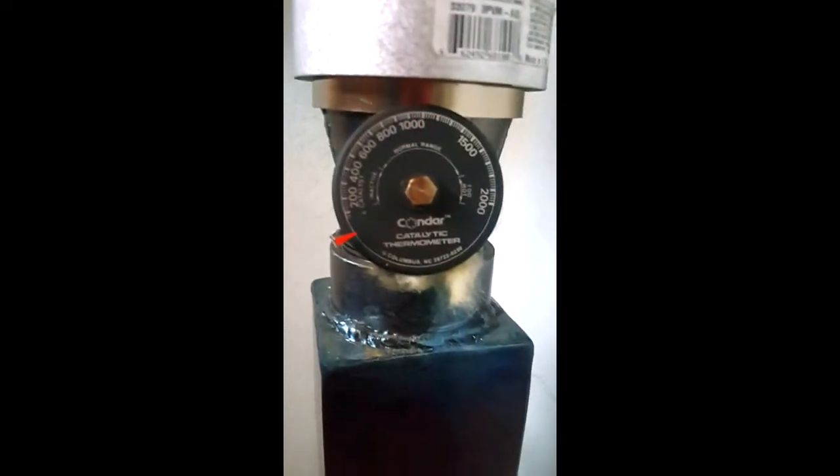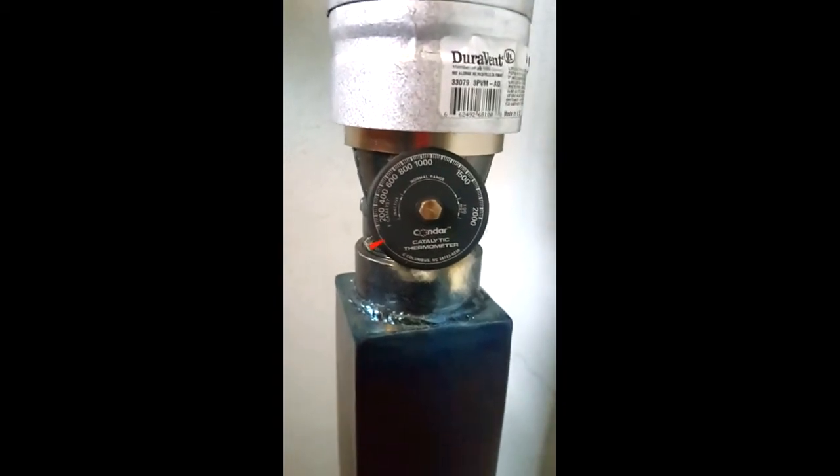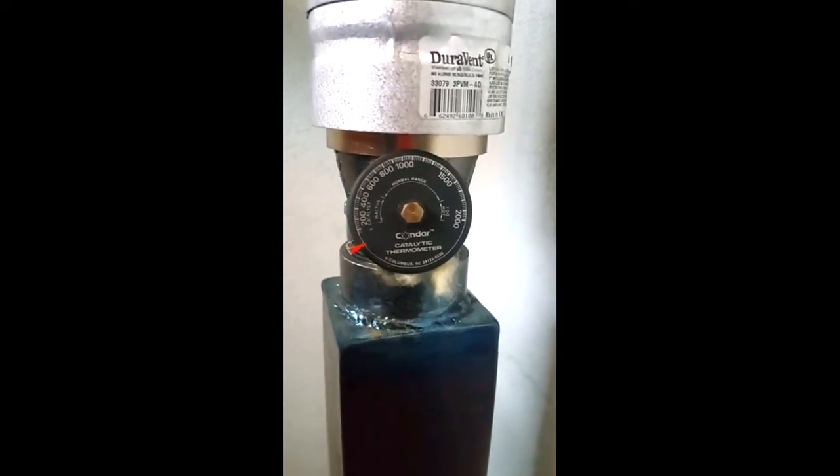Alright, that's about one minute of flame from the torch. And we've got — you can probably even hear it — alright, we just ignited this thing.